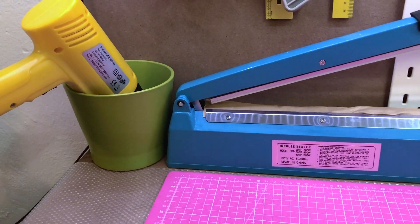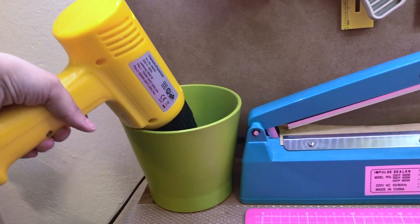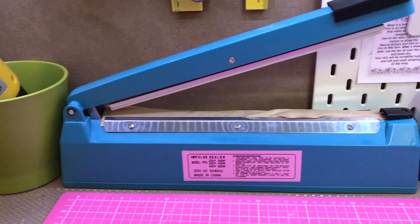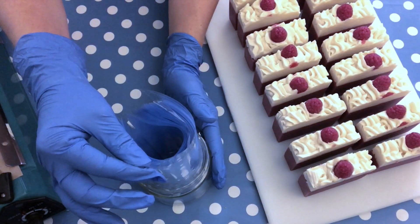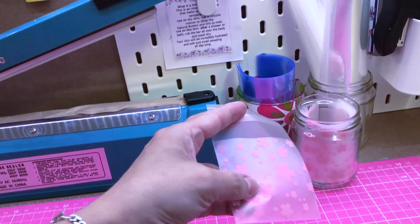Moving on to the actual work surface: the first item is my heat gun that I use for shrink wrapping my soaps and other products. I like to keep it in a container so when I don't need it I can just pop it in and it's out of the way — I'm sure I'm not burning something accidentally. I also have my impulse sealer here, which I use for packaging soap, melt and pour, and cold process. Next to it are shrink wrap bags that I keep in glasses so it's easy to grab them, and small sealable bags as well.